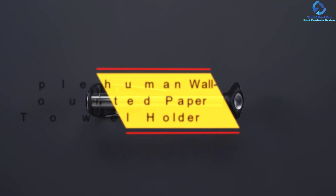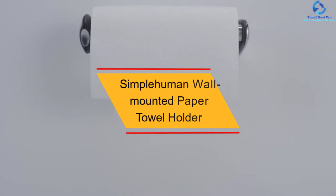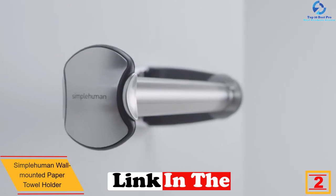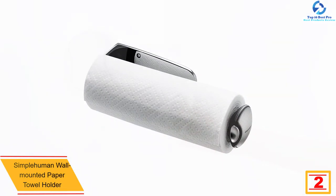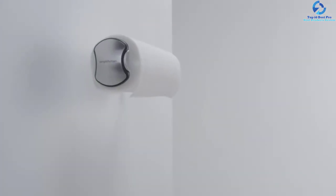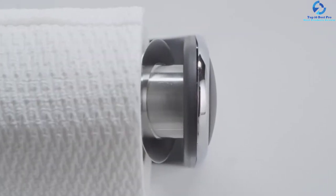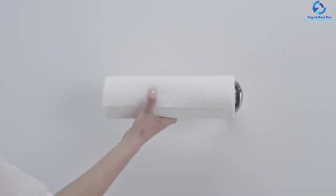At number 2, we have the Simple Human Wall Mounted Paper Towel Holder. With this paper towel holder by Simple Human, cleaning the mess in the kitchen or any other place is much easier — simply pull the roll and cut the desired length. Made from quality stainless steel, this unit feels solid and is very stable. It features a tension spring with the right resistance to reduce wastage, allowing you to pull a sheet at a time. For better stability and support, it features an oversized steel rod and die-cast metal bracket.